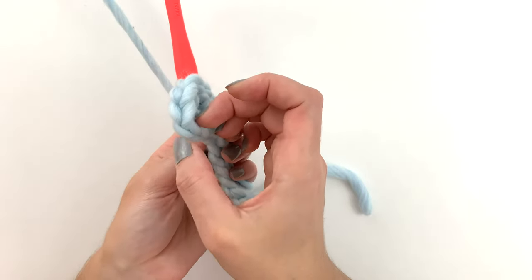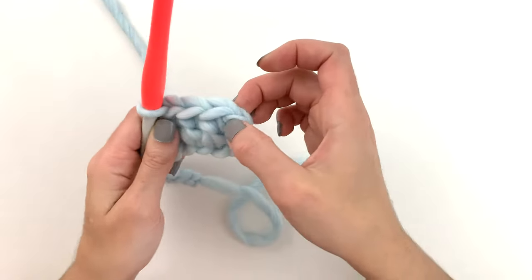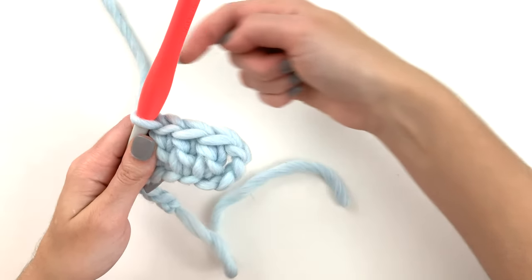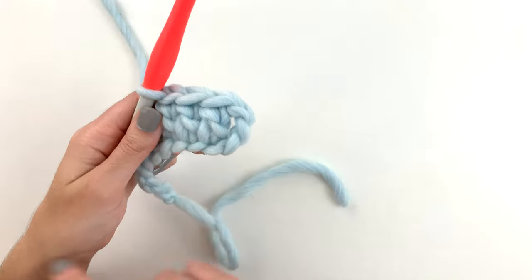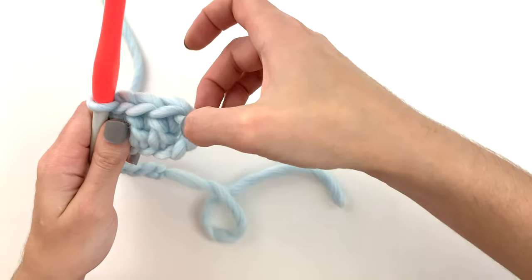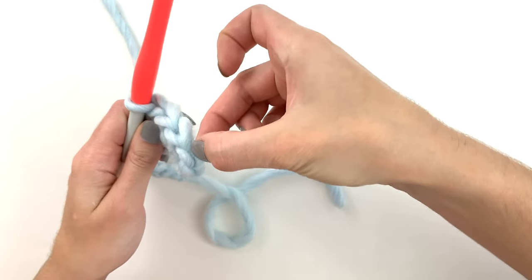There's the turning chain of one, two, three. So that means when we come back along the other way, we go to the end of this row, we turn, working along this way. This third chain here is the top of that stitch.